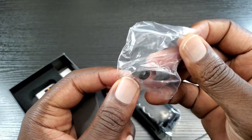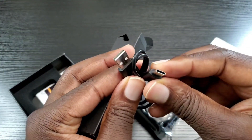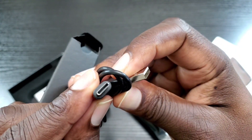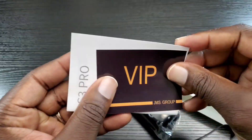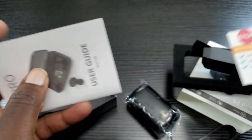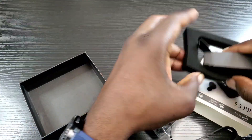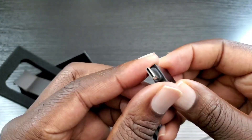So you have your other two ear tips here, and then your charge cable which is Type-C to Type-A. And you also have information regarding joining their VIP club, then your manual, and an adapter as well.